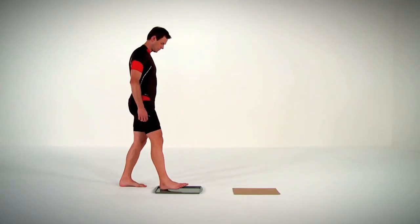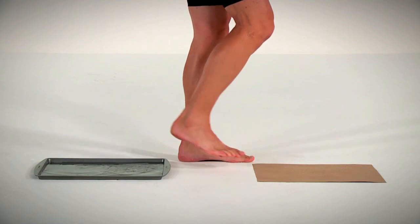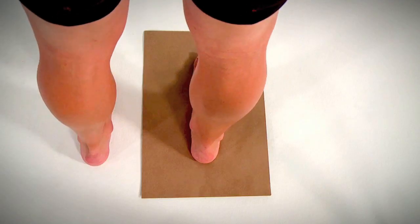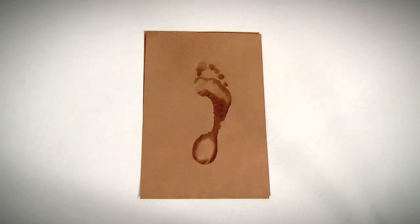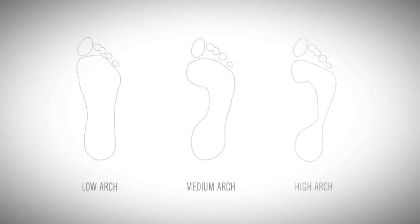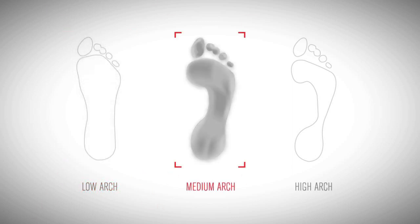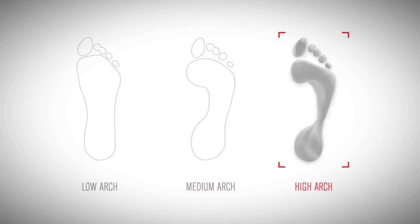With wet feet, stand on a smooth surface like paper or something that will leave a visible footprint. Your footprint should fall into one of these three categories. Low arch: if this is your result, no arch insert may be required. Medium arch: you'll probably benefit from the medium black arch insert. High arch: if this is your result, try the high silver arch insert.